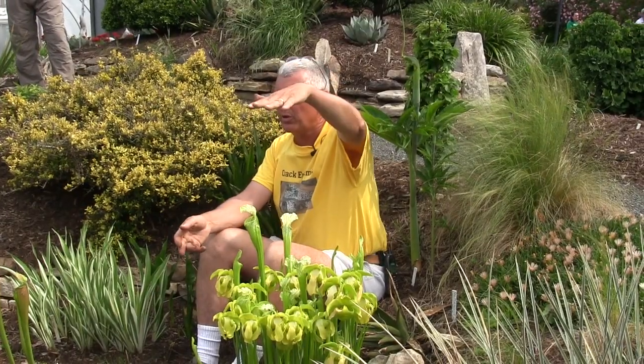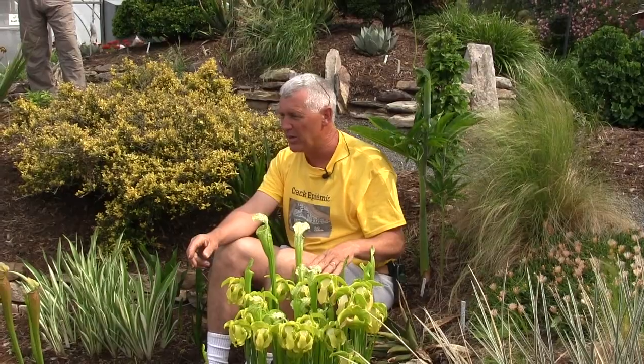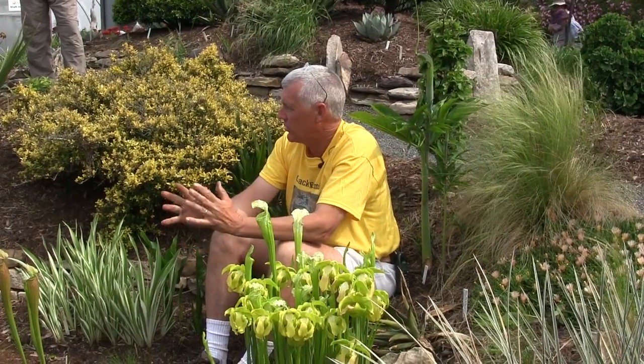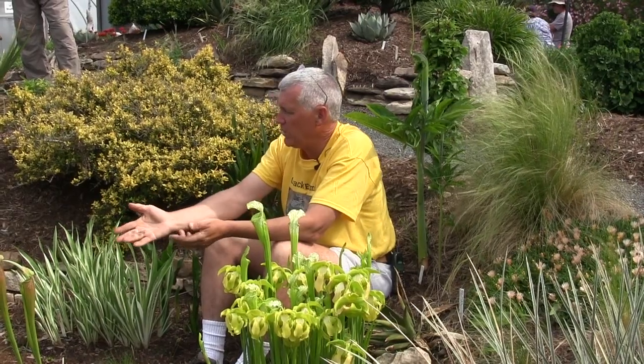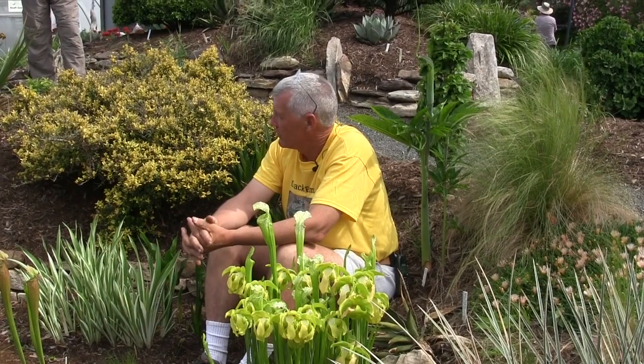Pitchers typically grow in spring and in fall — they do not grow much in summer. Once you hit late August you get a whole new flush of pitchers that are often even taller than the spring pitchers. At our September open house the flush of pitchers is just absolutely splendid. You're just seeing it now with the baby pitchers, but these things are really pretty neat.